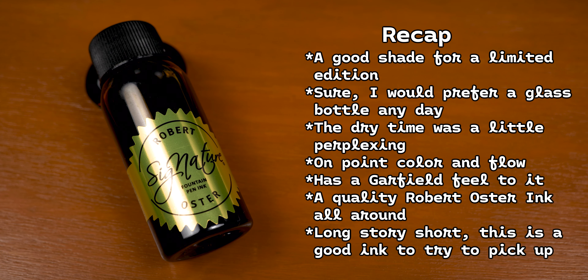TLDR: if you have it, awesome. But if you don't, ask a friend who does to send you a sample vial. It's an ink worth picking up in one way or another.